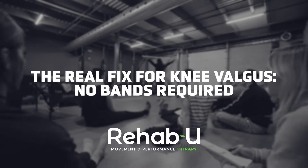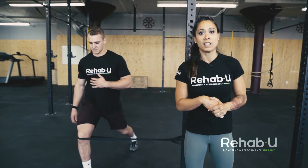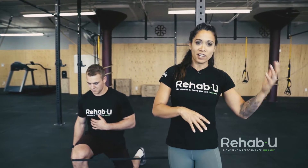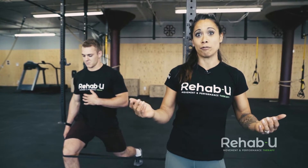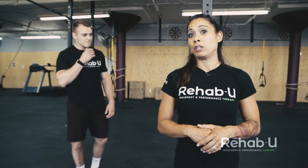As you've probably seen in one of my previous capsules — and if you haven't, head to the blog to have a look — a common fix for knee valgus is placing a band between the knees. A lot of people, if they see knees caving in during squats, will place a band between the knees to cue people to push the knees out. A couple of problems with this: some studies have shown that placing a band around the knees actually increases frontal plane projection of the knee, particularly if people are not used to squatting with a band. Ironically, that's where we use it the most — with beginners — and they don't have the abduction strength to actually resist the band, so we're kind of doing the opposite of what we want.